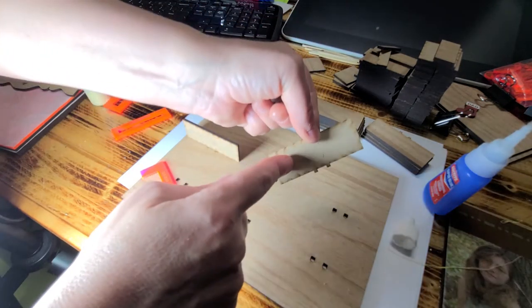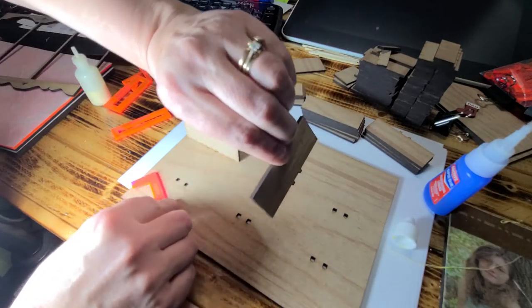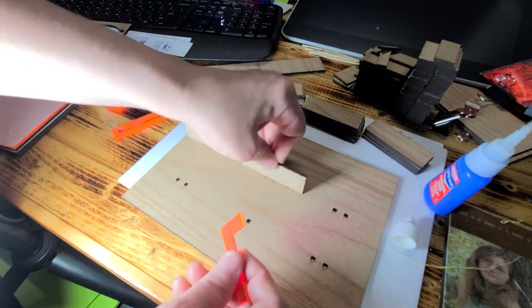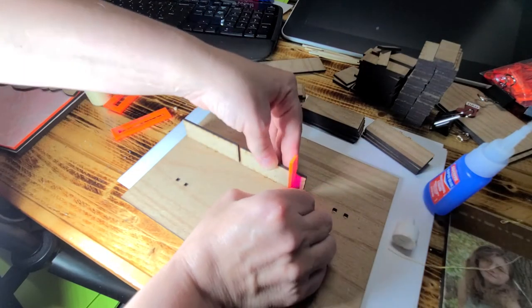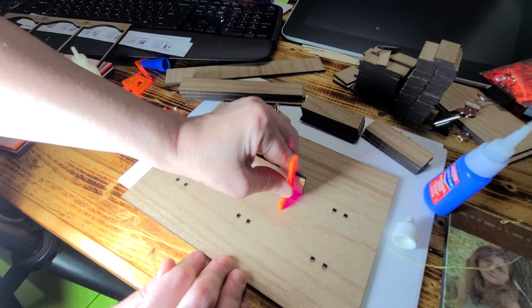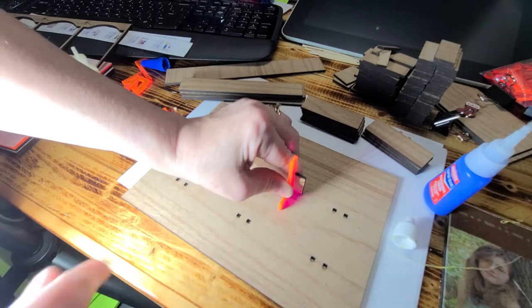Make sure your patterns are facing up, not down, and then wipe off all the burnt edges. I've already wiped the top, but I did not do the bottom because I plan on painting it. Set that in there and again use your square tool — or anything that's square will work. Repeat that process for all of them.